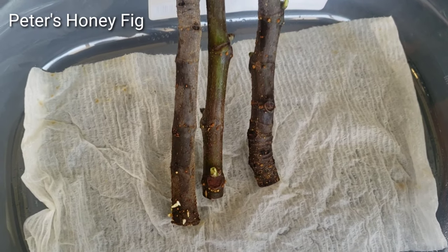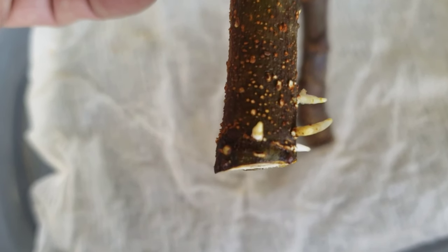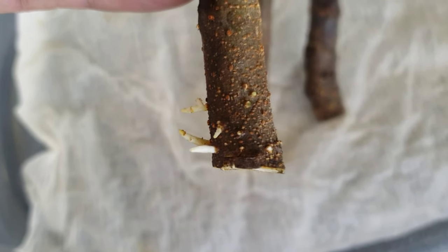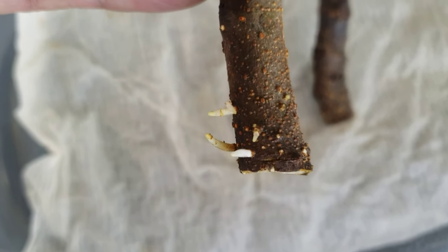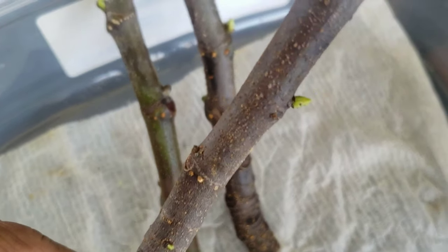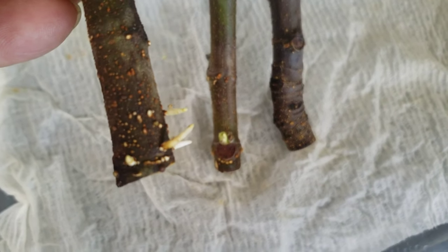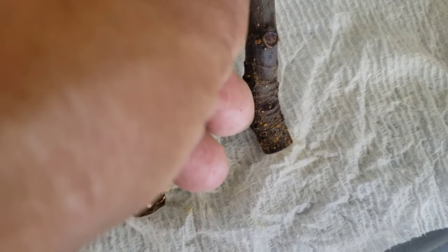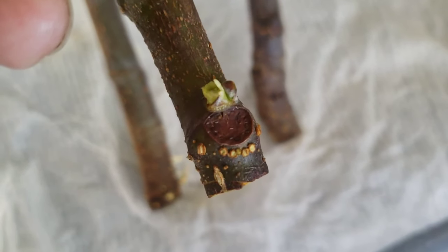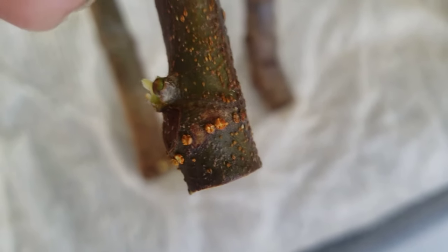The Peter's Honey fig tree cutting that I got on eBay is already growing roots — look! I'm doing the wet paper towel method, so I'm gonna let this grow a little bit longer, then I'll put it in soil. It's sprouting already as well — take a look. This one has no roots yet, I'm putting some leaves down there, but you can see right there it's got what's gonna be roots.